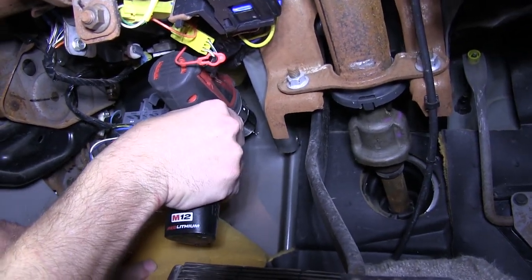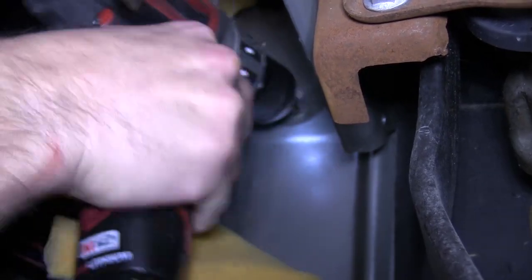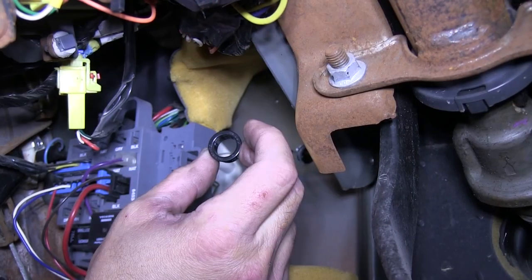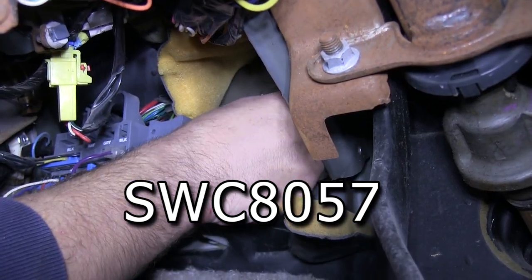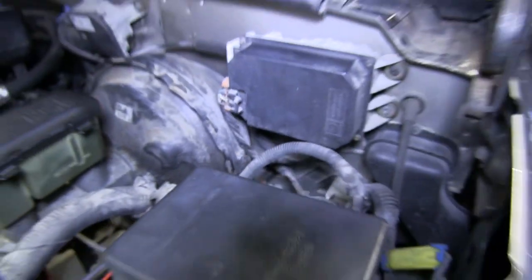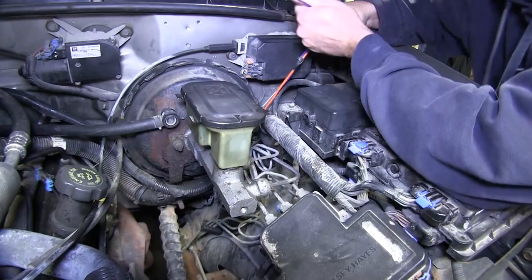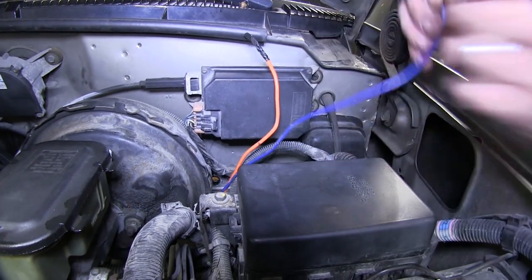First, we'll use a smaller bit to make a pilot hole, checking our location. Then we'll step up to the larger size as specified per the grommet instructions. The grommet we'll be using today is not provided with our install kit but can be purchased separately, part number SWC8057. Now with the hole drilled out, we'll go ahead and install our grommet. We'll get back into the engine compartment and start routing our wires — the blue wire will route into the cab of the vehicle to the brake controller, and the orange wire will get routed up to the power supply at the fuse box.